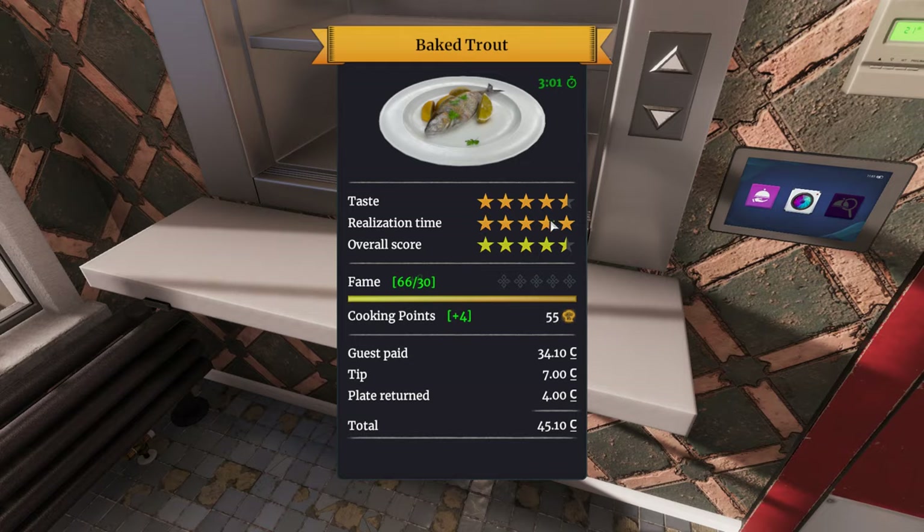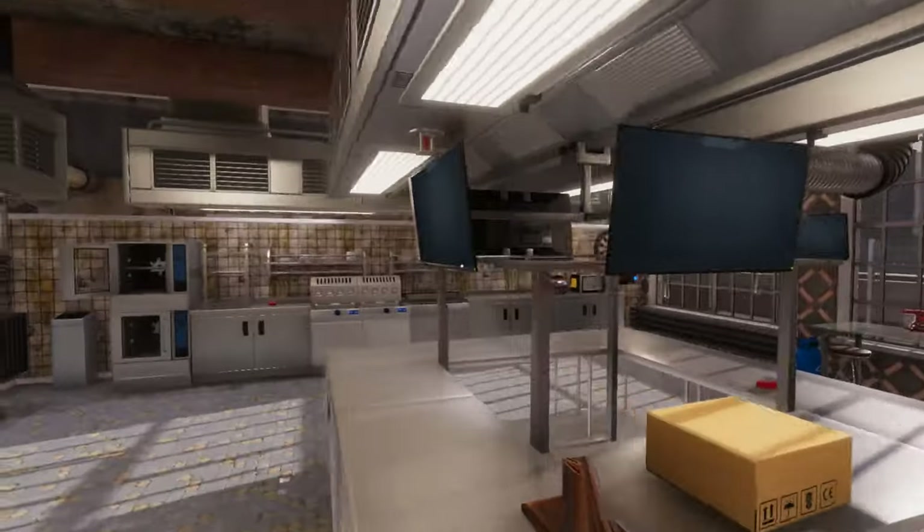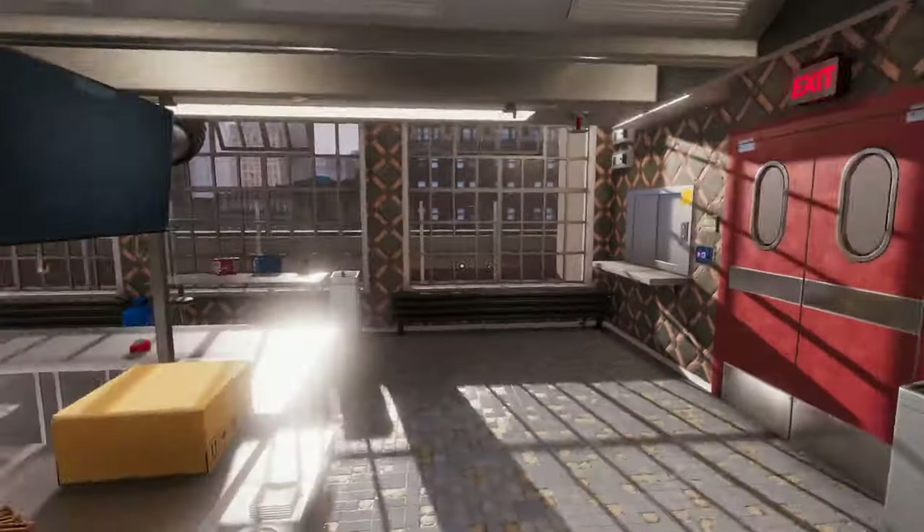Five stars right there. What the fuck? What do you mean? What do you mean four and a half stars? That is an insult to my cooking prowess. I went to Le Cordon Bleu, damn it.